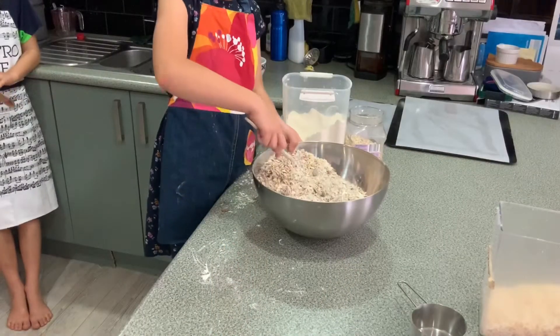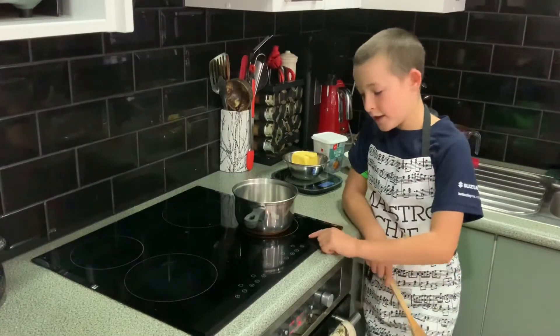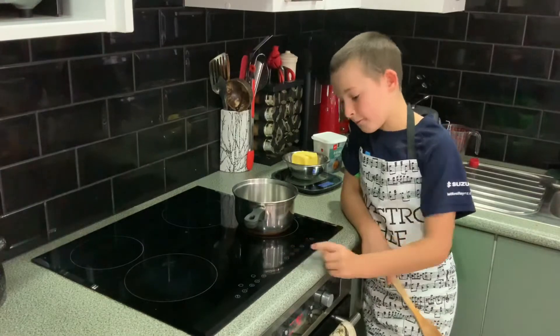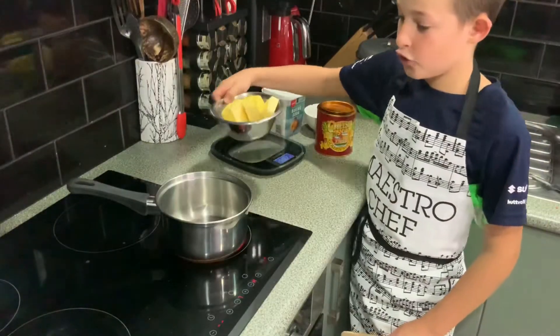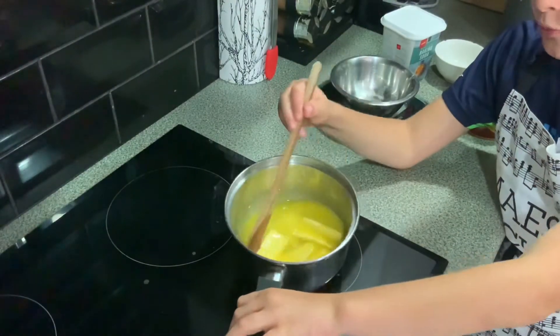Mix the dry ingredients well. Heat the saucepan to a medium heat — I'm doing 7. Put the butter into the saucepan; it's easier if it's chopped up. Stir butter until melted.